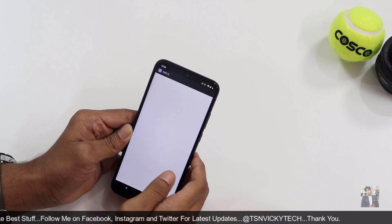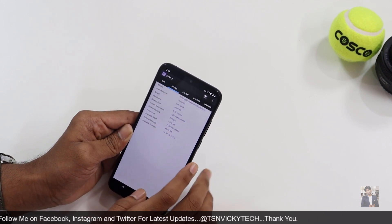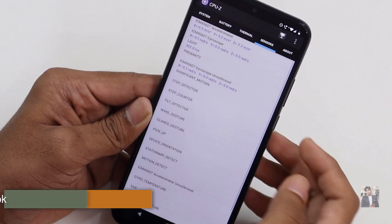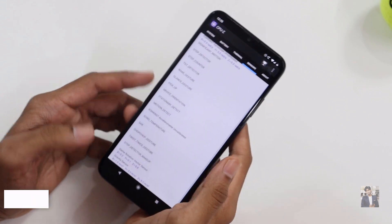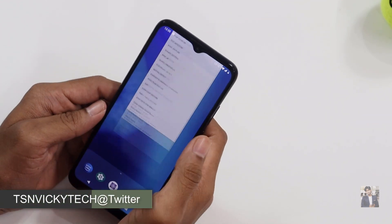Let's check the sensors using the CPU-Z app. This device is running Android 9. The sensors available include the accelerometer, gyroscope, and proximity sensor. The back-side fingerprint reader is also available and very accurate.